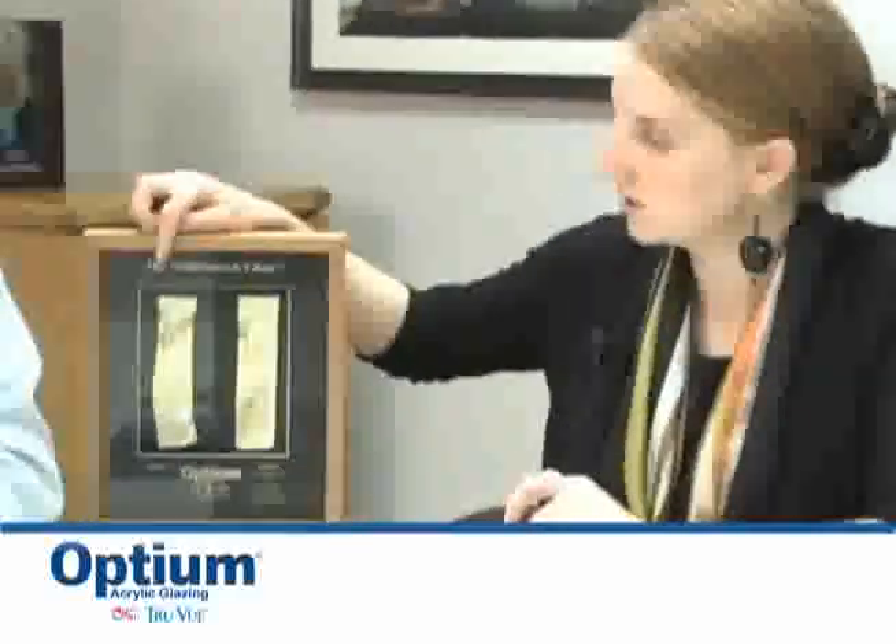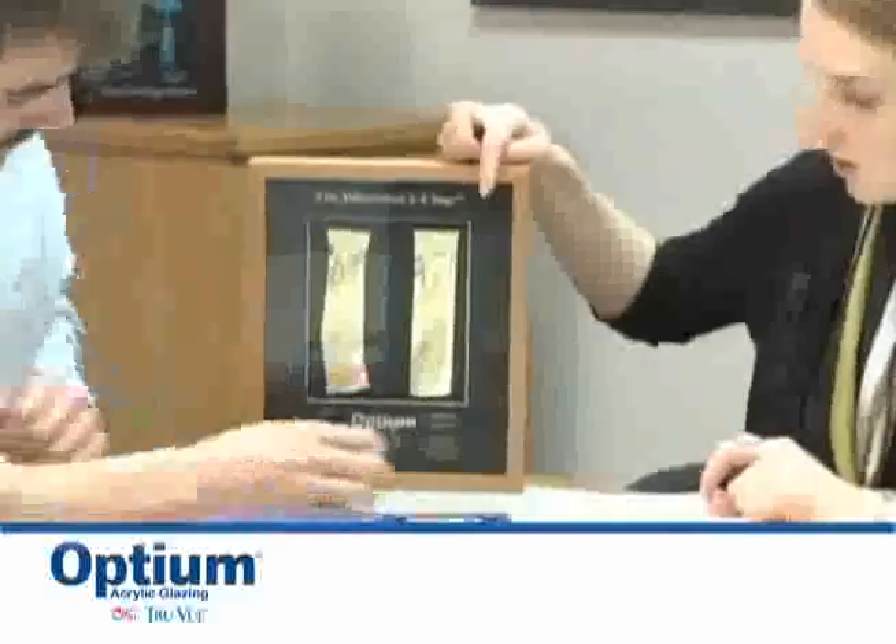So I've heard that Optium acrylic has solved this problem. That's correct. With a normal acrylic glazing, which is often referred to as plexi or perspex depending on which country you live in, a common complaint is that it has too much static, so it will attract both particulate from the artwork and dust from the atmosphere. This is a property we tried to address with Optium and we think we've done a pretty good job of making it into an anti-static glazing option. And this is one of the best examples we have where this is regular acrylic on this side and this is Optium on this side.